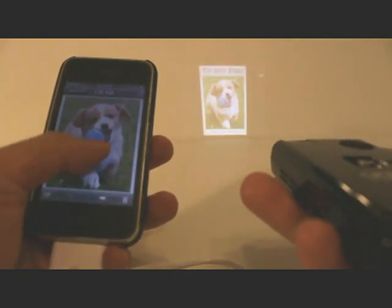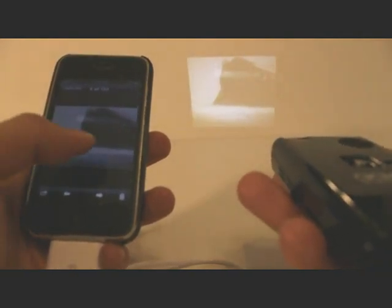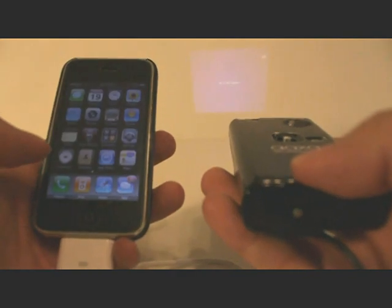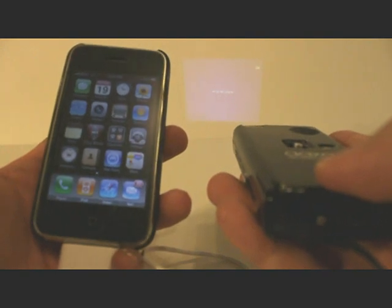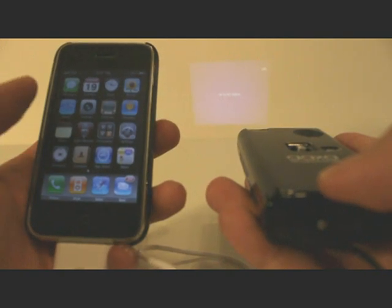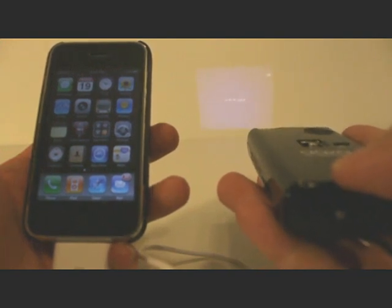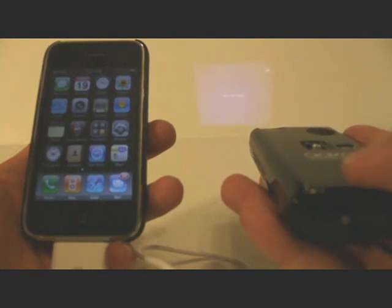You can scroll between pictures and it will automatically push the picture through the projector. Finally, I'm going to talk about the YouTube feature. Some applications, including YouTube, do allow the iPhone to push the video. There are some games and other applications that will push the video, but you do want to check with the software developer to make sure that their game or software allows you to push a video signal.